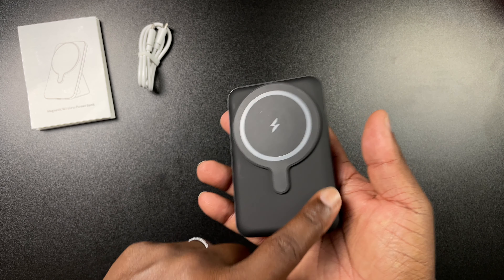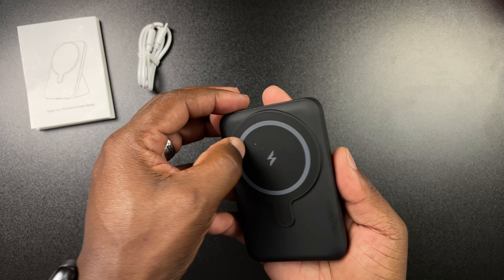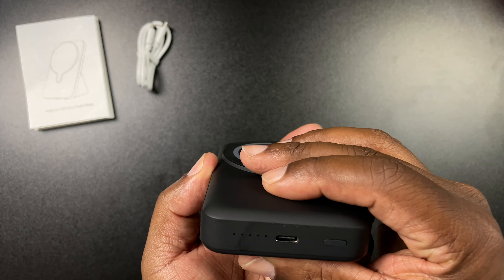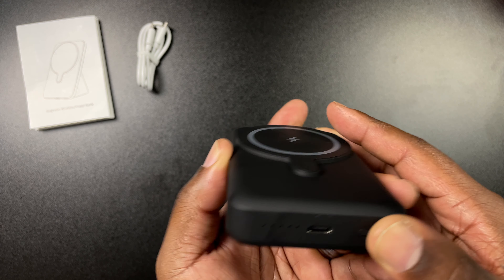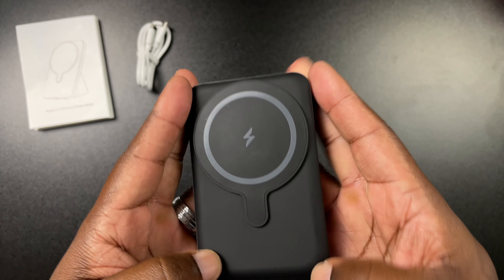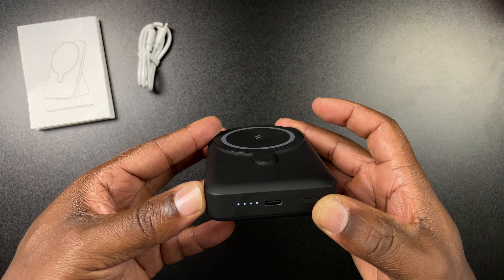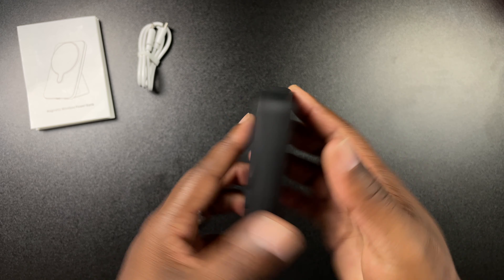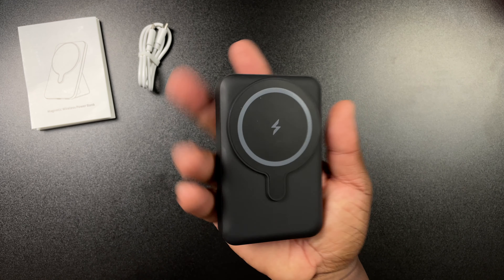Once you open up the box you're greeted with the user manual — pause the screen there if you want to catch any details. Next you have your USB-C to USB-C cable in white with a rubber band on it. And last but not least you have the actual battery pack itself in a nice plastic sleeve.